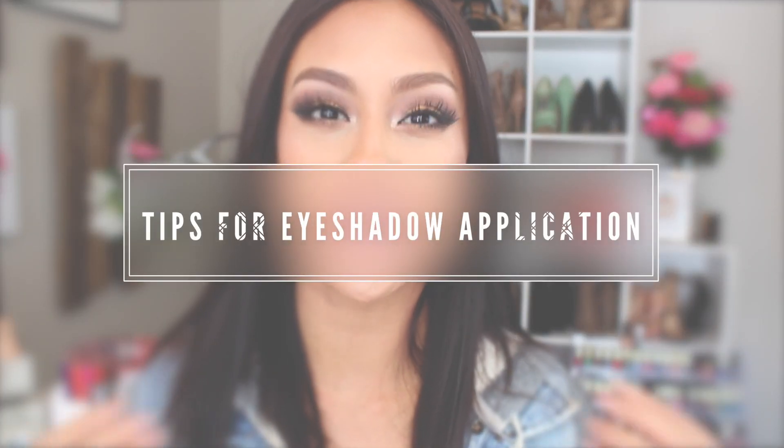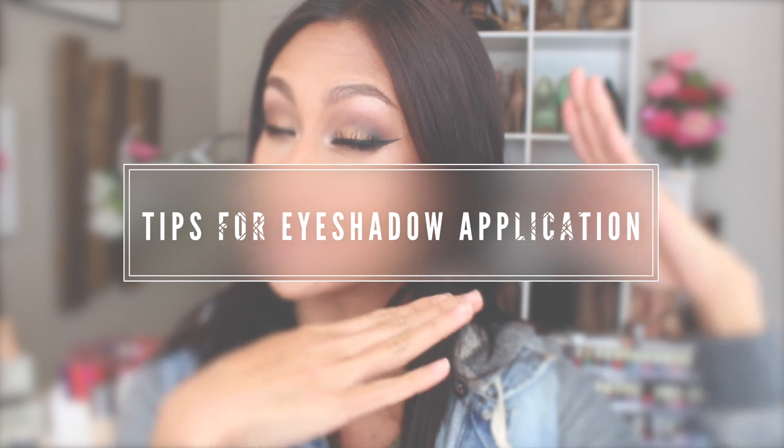Welcome back to my channel. Today I'm going to show you some tips and tricks that I feel are life-changing when it comes to the eyes. This is for beginners, this is for people who know how to do makeup, and this is for people like me who are in the middle stage — not a full-on professional, but you know how to put on some makeup.